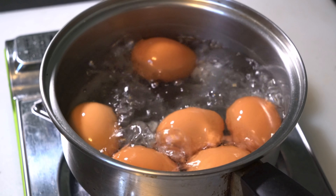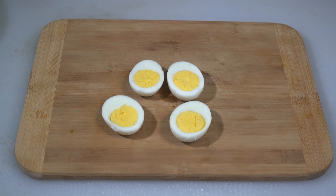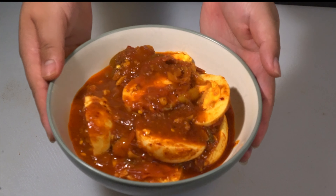Hi everyone, welcome back to cheese cooking. So for today's video, I'll be showing you how to make a quick and easy eggs curry with tomatoes. So let's get started!